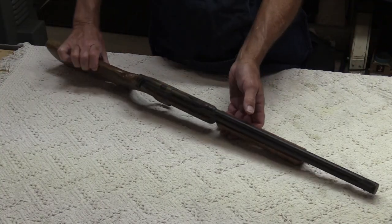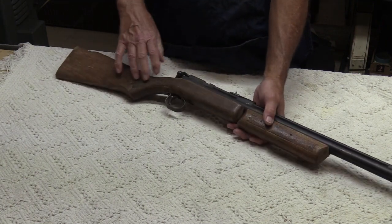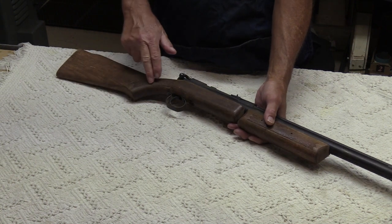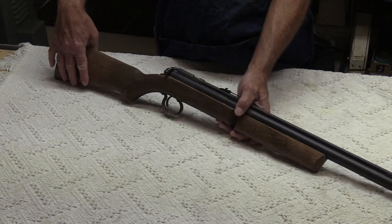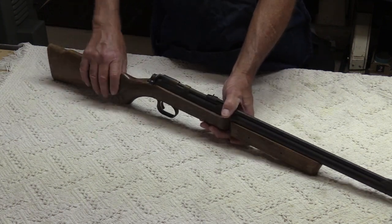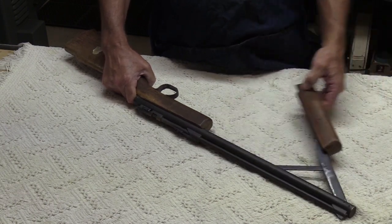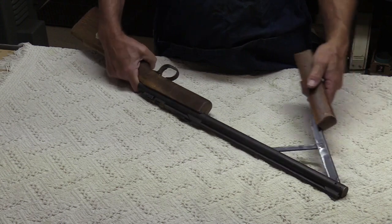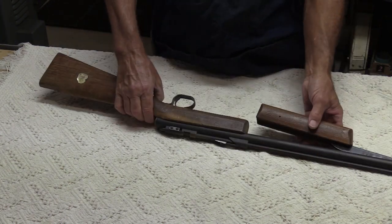Our first specimen is a Benjamin 342, dated from 1970. It's got the checkered stock, which is nice. It cocks, shoots, the safety works — all that — but it doesn't pump. There's nothing going on there. I don't believe there's a link spring in here that would hold the lever closed, so we've got some issues there.